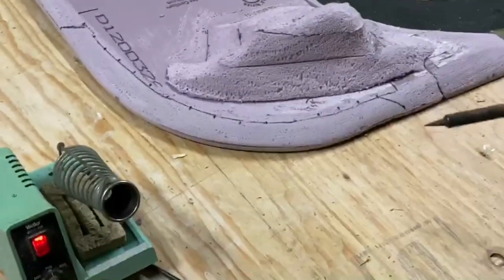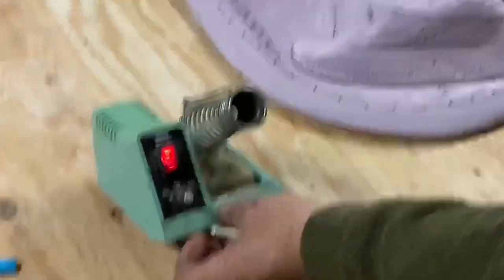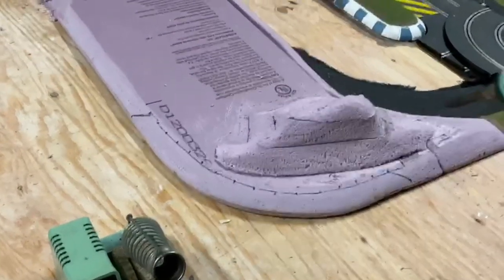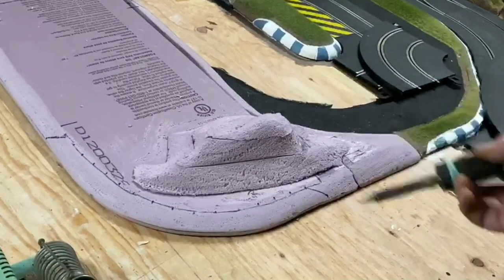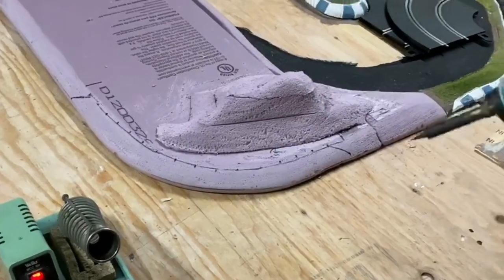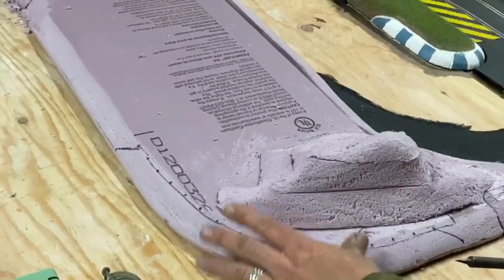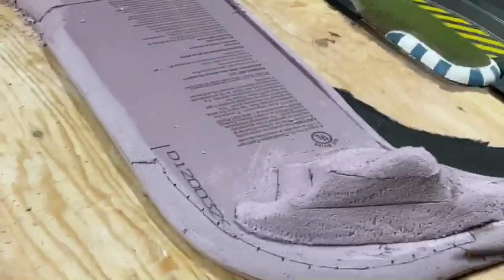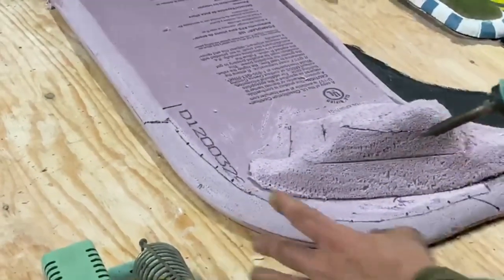So we got our trusty soldering iron and we're going to go ahead and start burning in our rumble strips. I have an adjustable soldering iron here and I run it just about right on 700 degrees. A regular soldering iron would work as well — you just can't control the heat with it as well. When you're doing this, remember you've got one shot at it, so double check things and make sure it's exactly the way you want it. When you're using the soldering iron on foam that's been sanded, it's softer. The area up here is definitely firmer, so when you're burning it, it burns a lot faster on the sanded area. Keep that in mind.